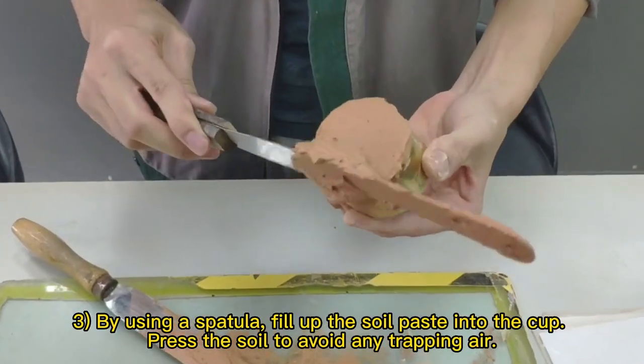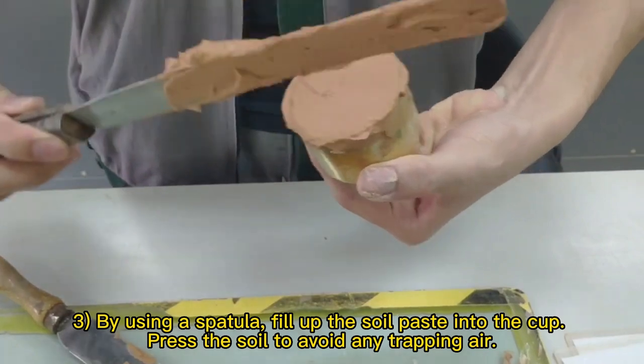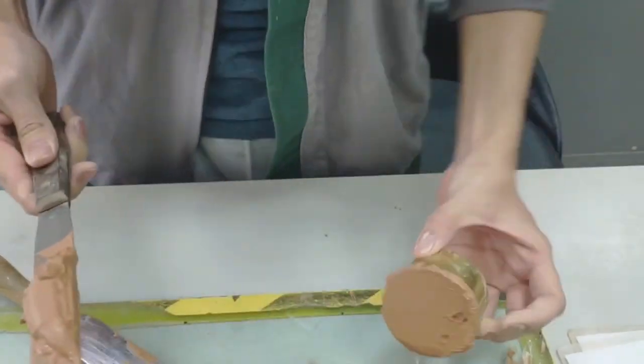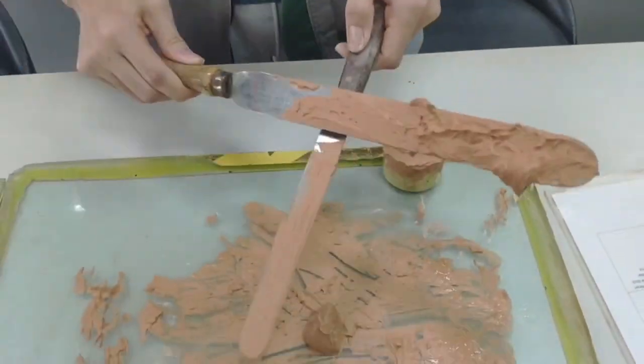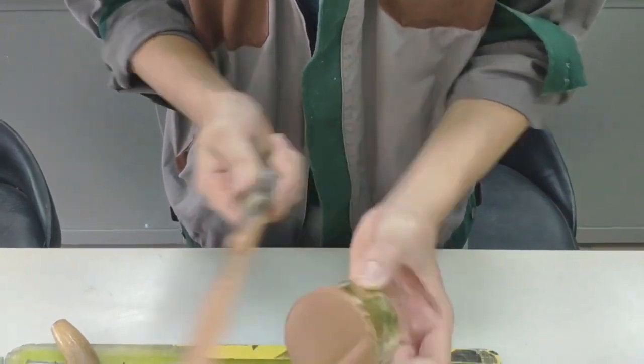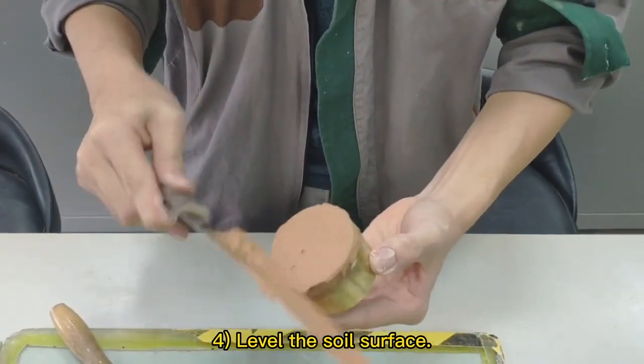Using a spatula, fill the soil paste into the cup. Press the soil to avoid any trapped air. Level the soil surface.